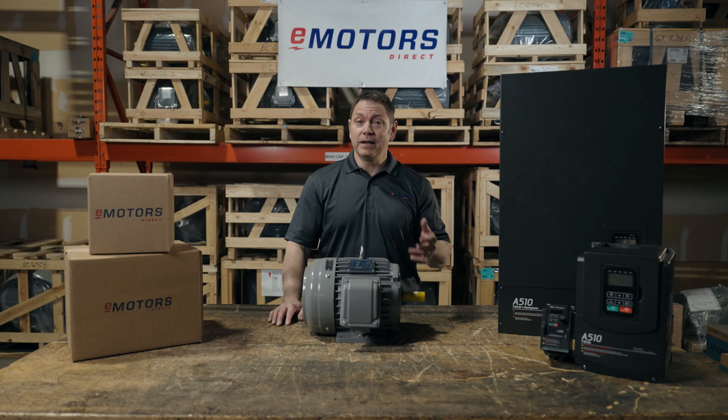Before running a three-phase motor on a single-phase supply, consult the motor's manufacturer specifications and your local electrical codes. Contact our team at emotorsdirect.ca for help sizing your VFD. Thanks for watching — we'll see you next time.